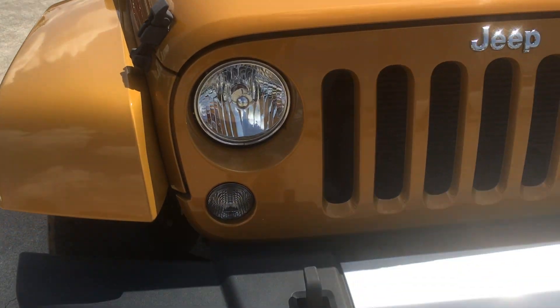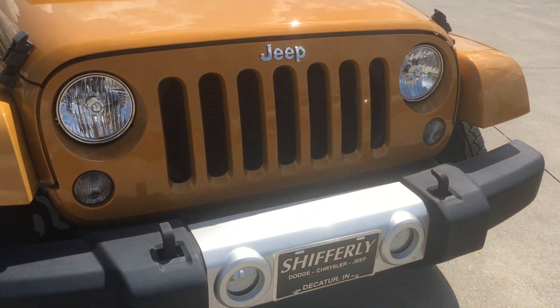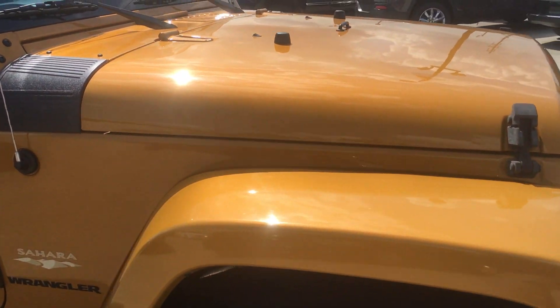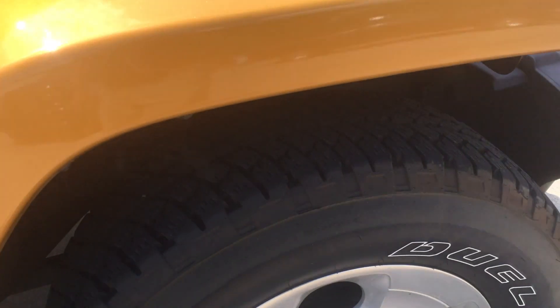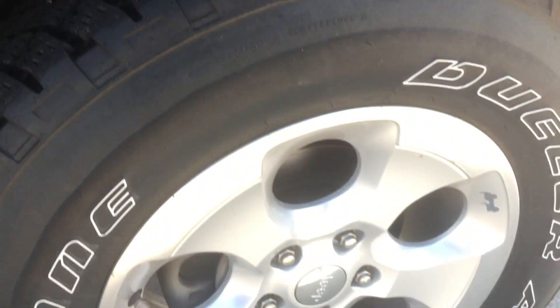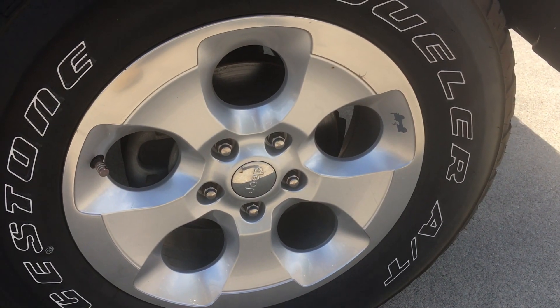The front end is very clean on it. It is a local trade. Tires are in good shape with plenty of tread left on those. Wheels are not damaged.